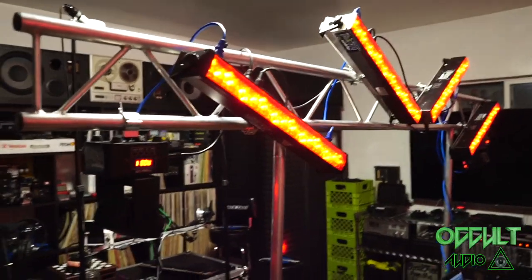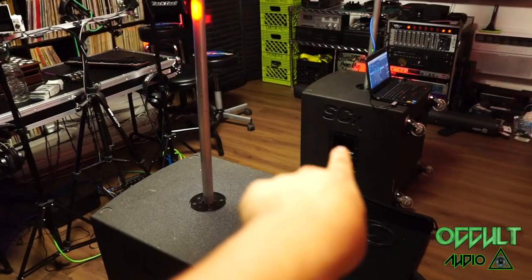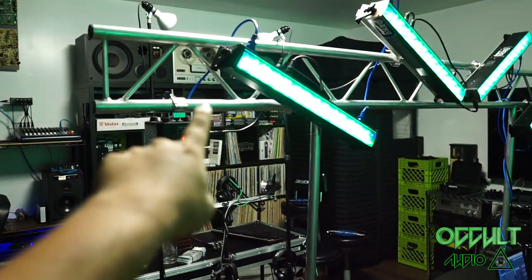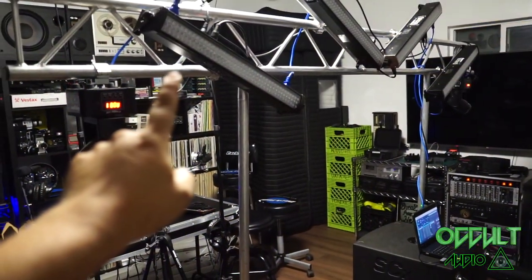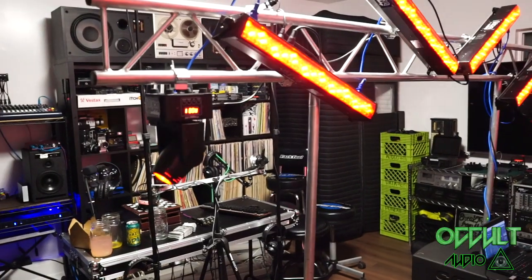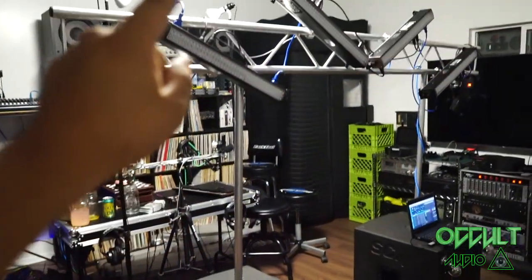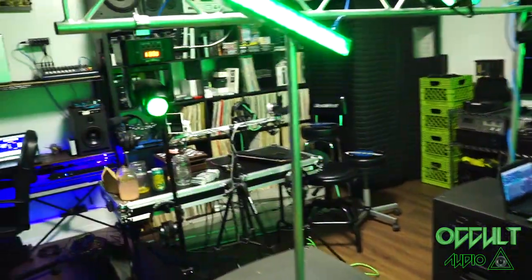I got my truss temporarily set up here just for show — slid the poles into my subs just to hold up the truss. This is the truss, the I-beam, that connects to the ADJ Event Table 2, which is super clutch. I use it all the time. So this is my medium light rig. I've got a small light rig, a medium light rig, and then the XL.